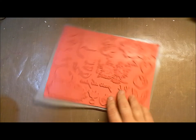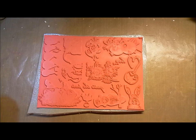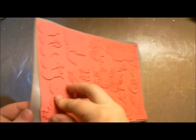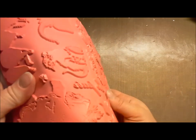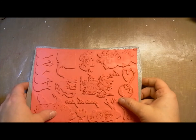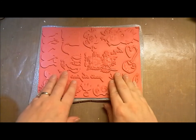I happened to bring this home with me today, and I just wanted to show you — this is what a plate of rubber looks like. This is the clean cushion on the back of the gray stuff, but this is what our plates of rubber look like. It's deeply etched pink rubber.